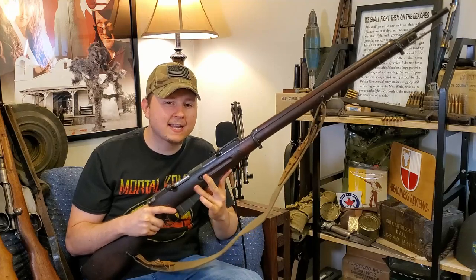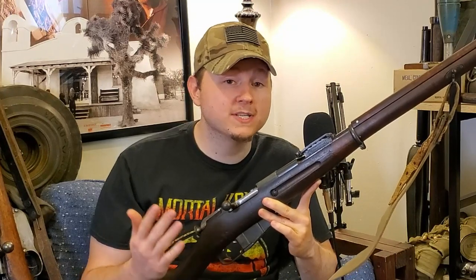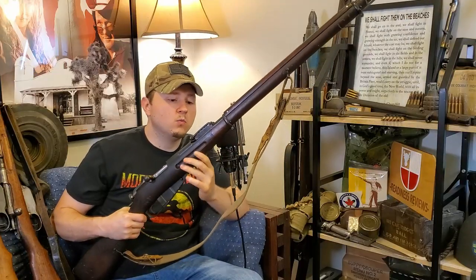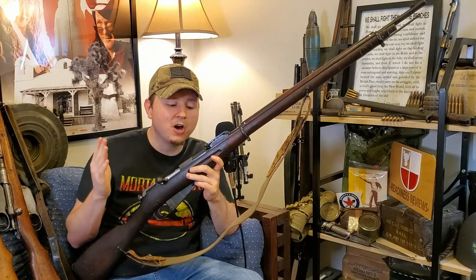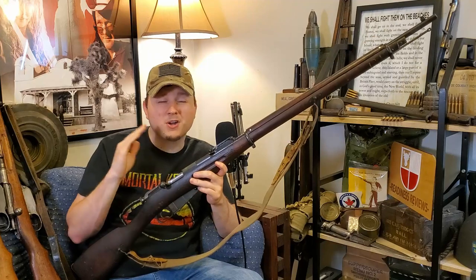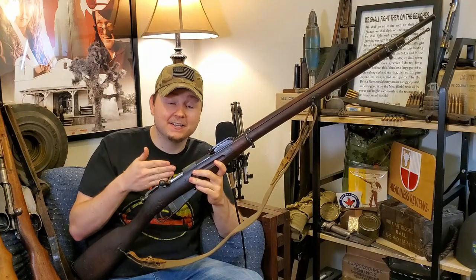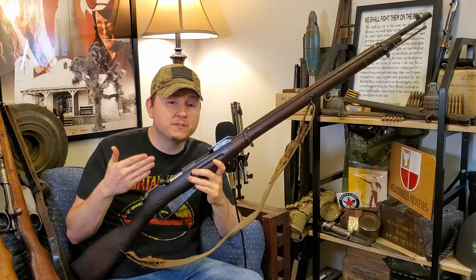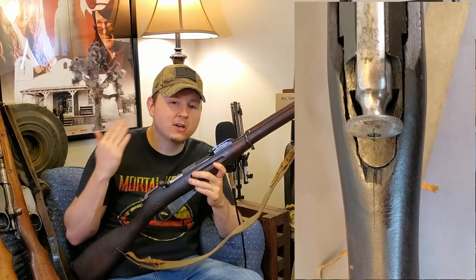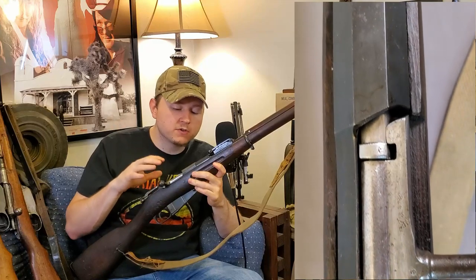Finland wasn't really an Axis member — they were under German influence and were at war with Russia, who was an Allied power, so it puts them on that side of the conflict. This is one of my absolute favorite, most prized rifles in my collection, not only because it's really cool but because it was a gift from a dear friend. This is an M91 Mosin Nagant chambered in 7.62x54R. I've had this rifle since before I started doing YouTube videos, and it's never made it onto camera until this point.